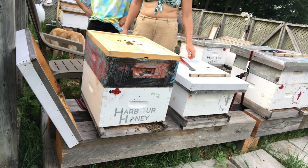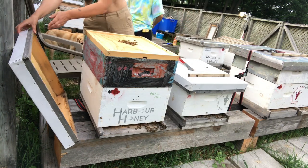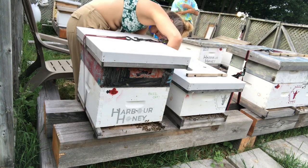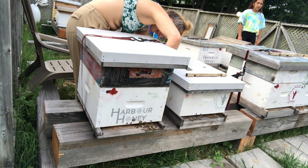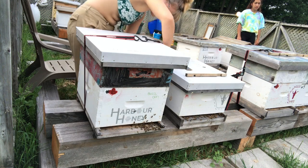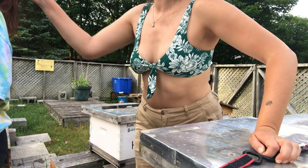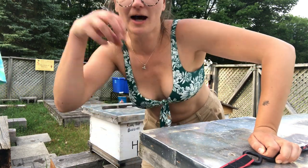Whoa, look at this — this is crazy! I'm going to close them up again. You can see them like flood out of there. I need smoke for these girls, they're insane. A crazy hive — of course I wasn't recording. We opened up the crazy hive and the bees were flowing out like crazy out of the top inner cover.